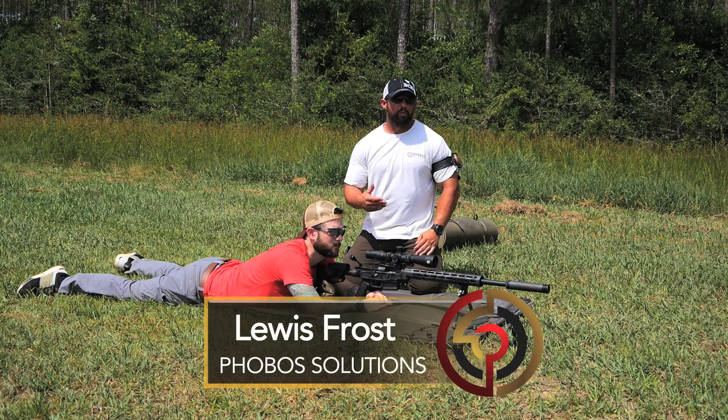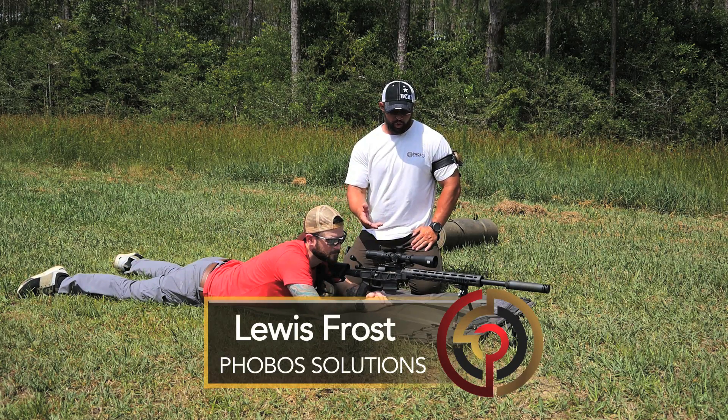One of the things we see when we start shooting precision rifles with a heavy recoiling cartridge is that after you break that shot, you lose your target. We're running an 18 power optic here, so when it's cranked all the way up, if we don't manage the recoil of this gun, we will lose our intended target — whether for competition, hunting, self-defense, law enforcement, or military use of the firearm. So we have to learn how to load that bipod in order to mitigate and control that recoil path.